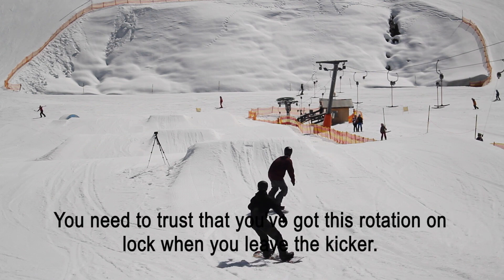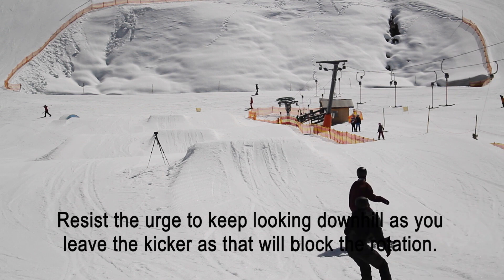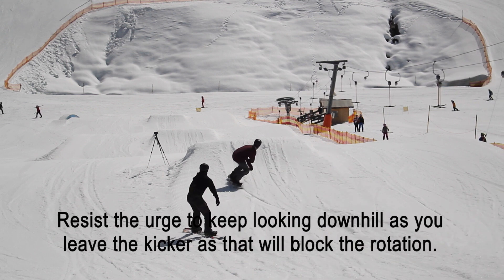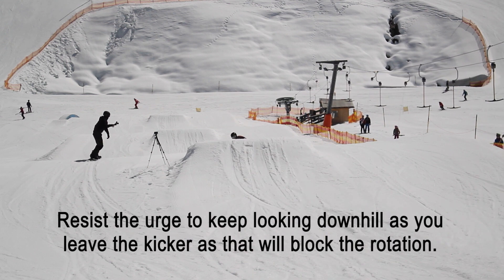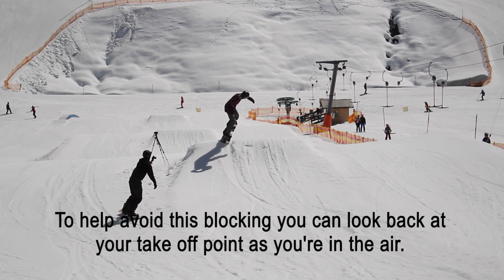You really need to trust that you've got this rotation on lock when you leave the kicker. Resist the urge to keep looking downhill as you leave the kicker, as that will block the rotation. To help avoid this blocking, you can look back at your take-off point as you're in the air.